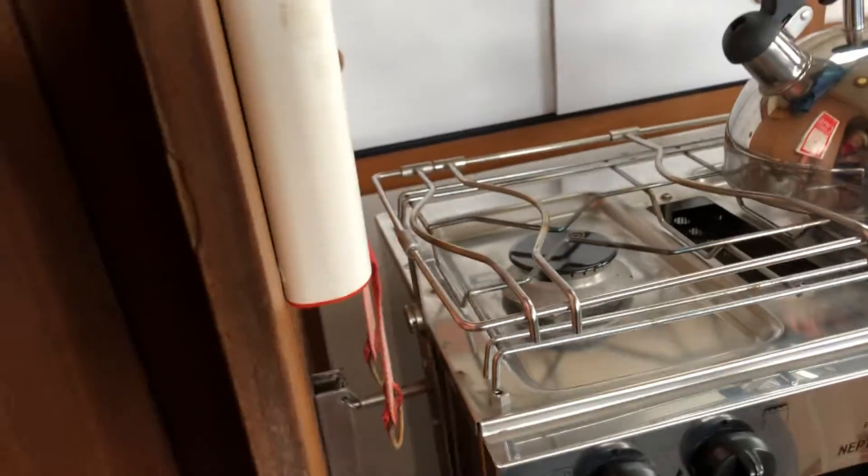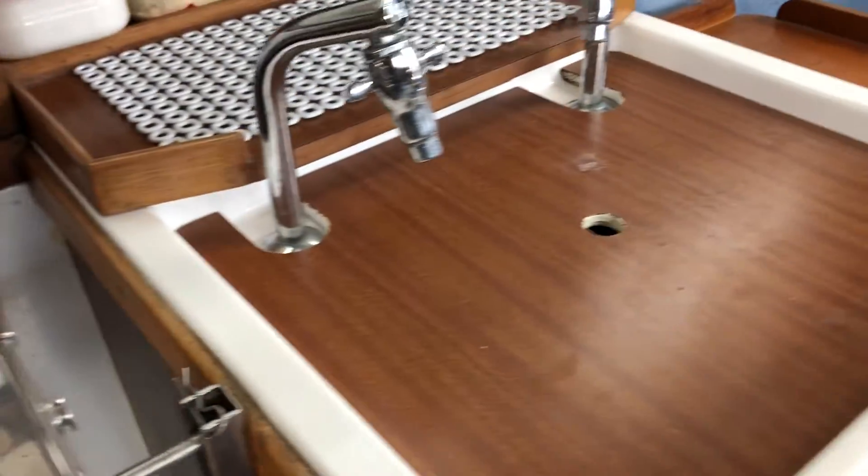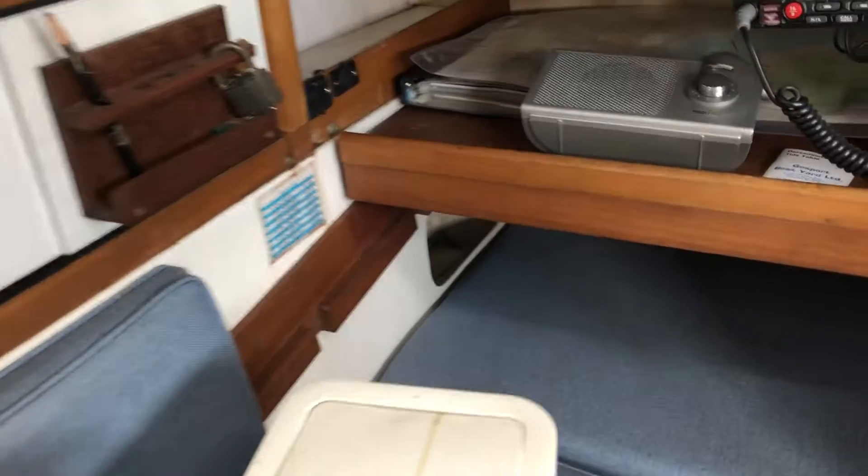Back up to the saloon. We have a galley area here — two-ring gas hob, sink, and behind that there's a cool box.